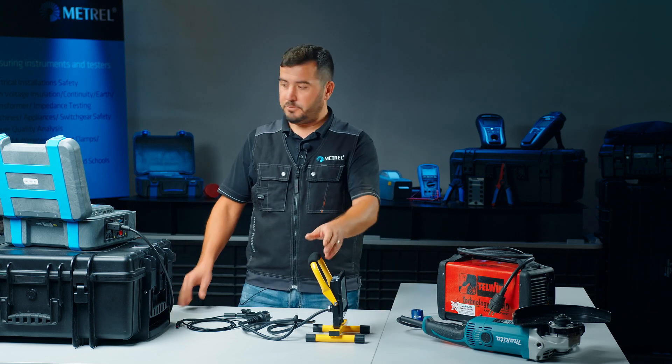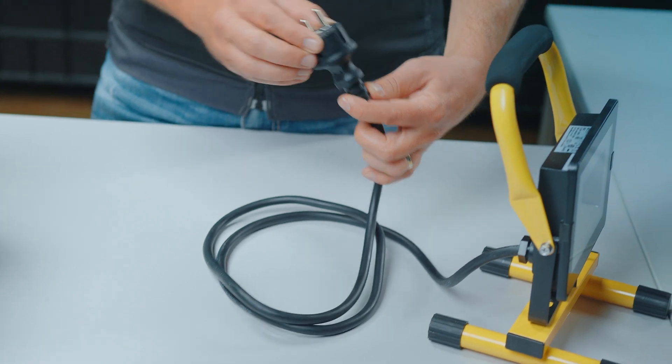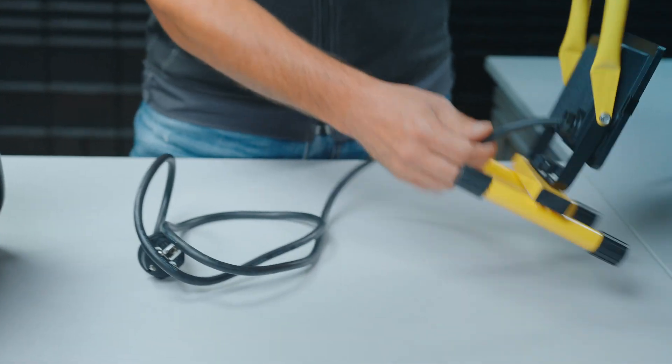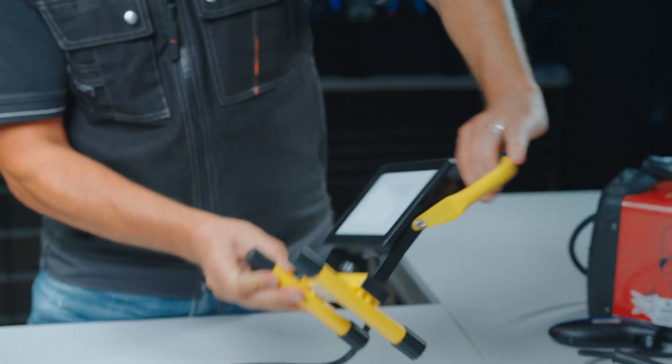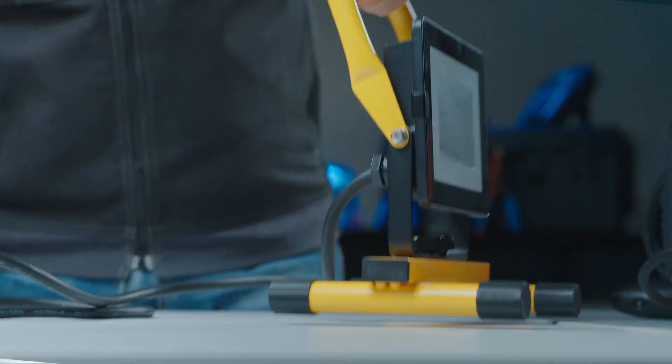Before we start with the real electrical examination, we first make a thorough visual inspection to check that the mains cable is in good condition, the mains plug is in good condition, and also that the spotlight itself doesn't show any signs of damage.